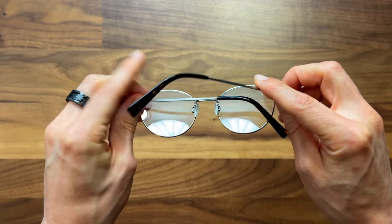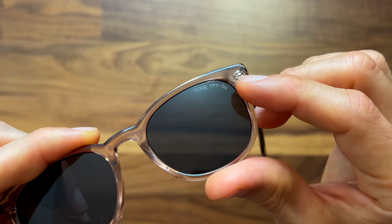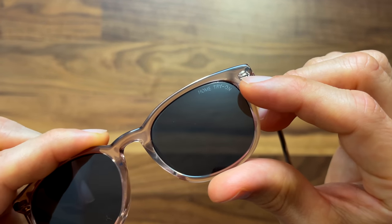Now, a big thing I should mention is that with the at-home try-on box, all of the lenses do not have your prescription in them. They are just plain old stock lenses or maybe sunglasses lenses. But the whole point is so that you can try them on, find out what works for you — your style, your comfort, all of that.